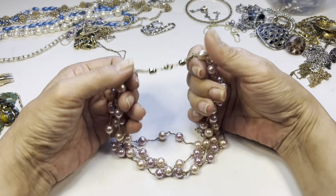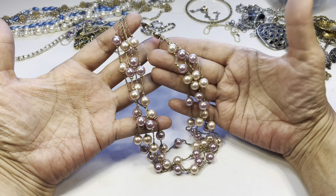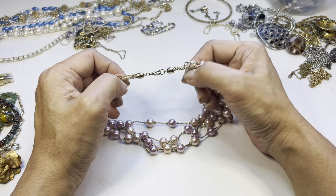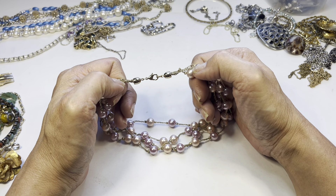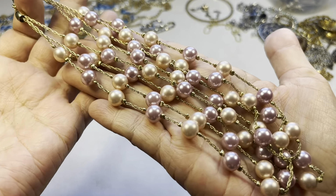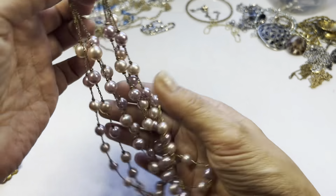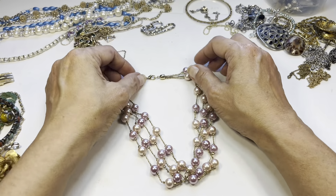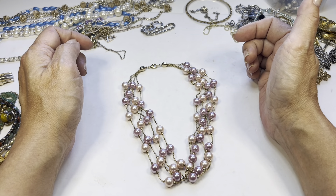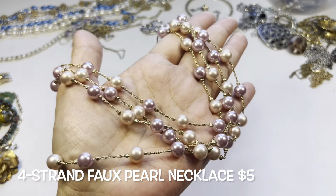The next necklace is a beautiful faux pearl four-strand piece with nice polished end caps and a gold tone lobster claw. It only has a seven-inch drop — really pretty chain, in very nice condition. Maybe something for a little girl, or you could put an extender on it to make it longer.